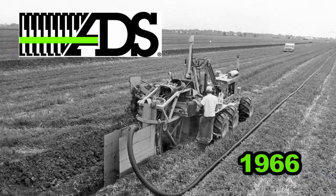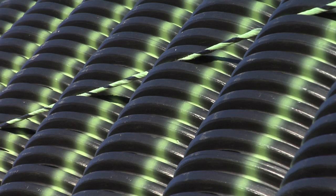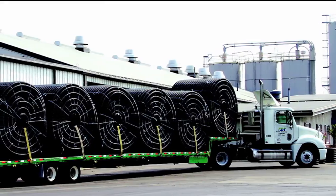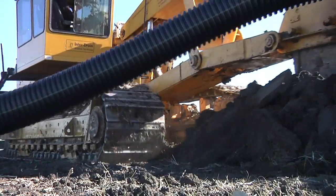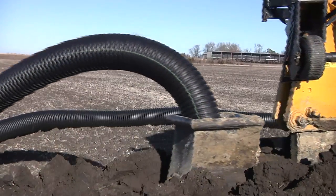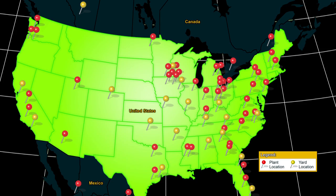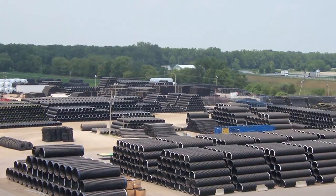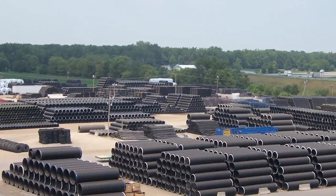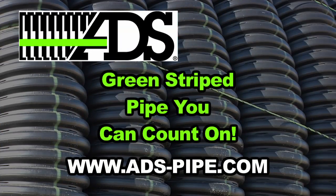Back in 1966, Advanced Drainage Systems, Inc. was the first company to start manufacturing plastic agricultural drainage pipe in the United States. Today ADS continues our leadership with superior pipe production and service capabilities. Our roots are firmly entrenched in the agriculture industry and we're committed to helping farmers grow their business. With 54 manufacturing plants and 24 distribution yards throughout the world, you can count on ADS and our green-striped pipe to be there when you need us.